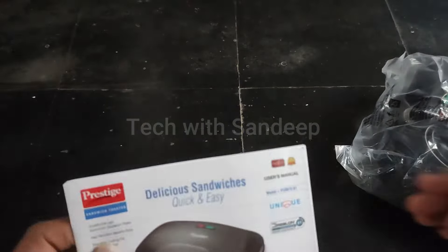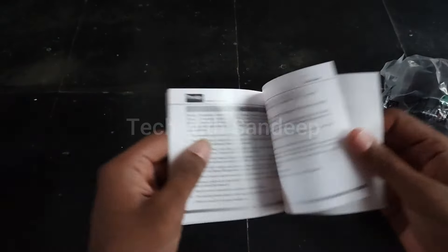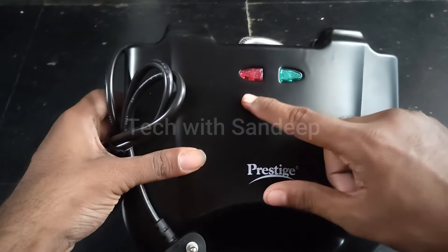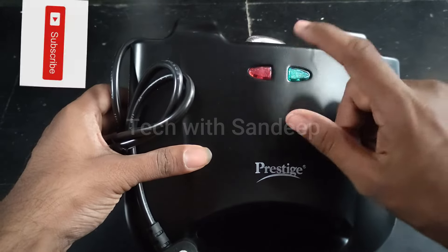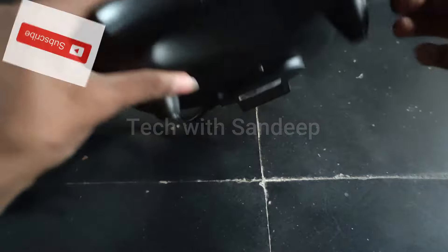You will have the quick start guide in the box. You will have two indicator lights — a red light and a green light. On the back side, you will have the vents.